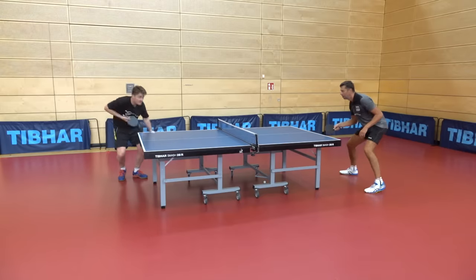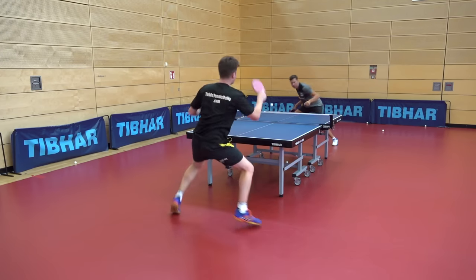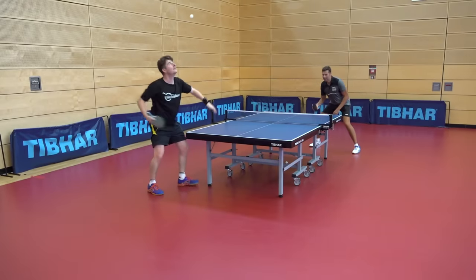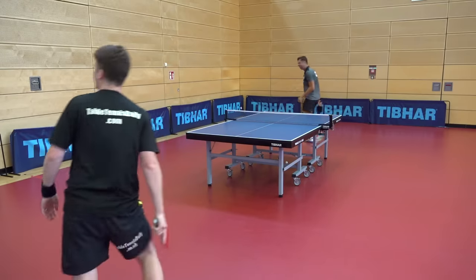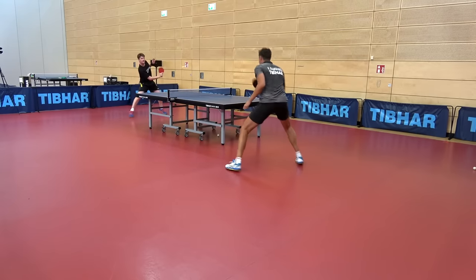Here I'm trying out some different serves and receives. The setup works really well in general. The only area where you can feel the blade is a little responsive is on the receive — the MXP is quite fast, so on serve receive you do have to have a good feeling and touch for the ball. But where it really excels is the control in the open rally.